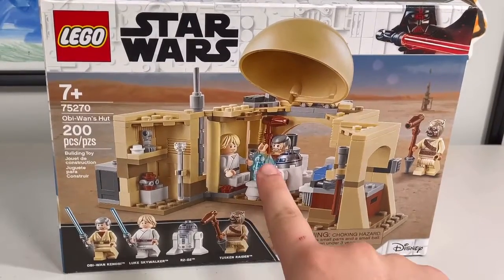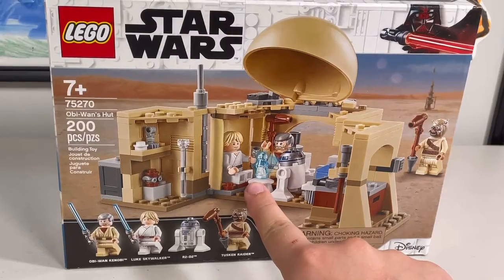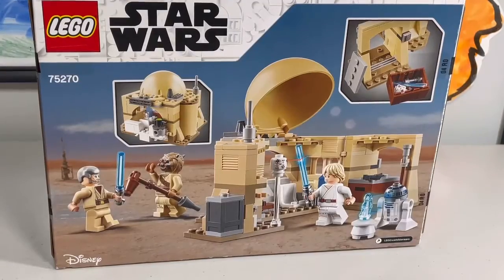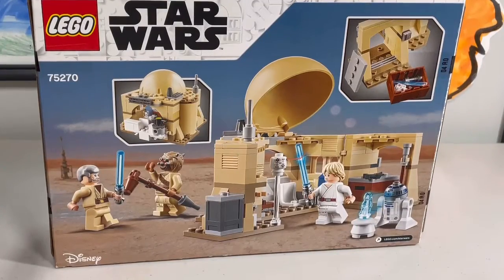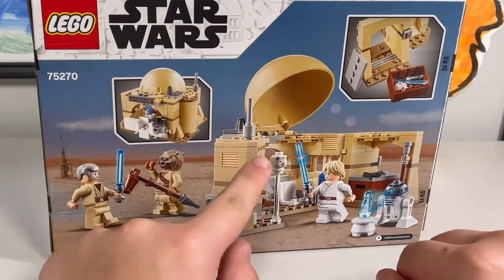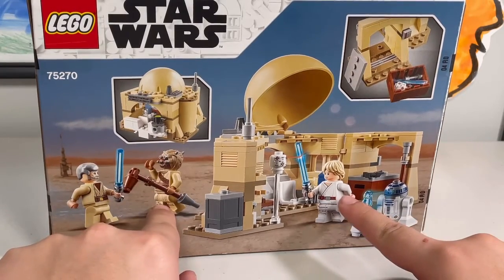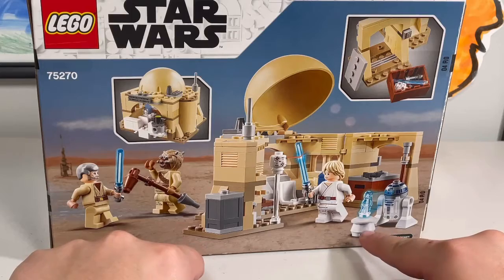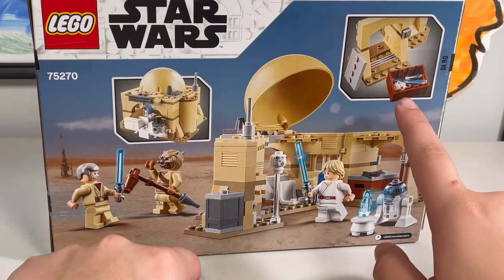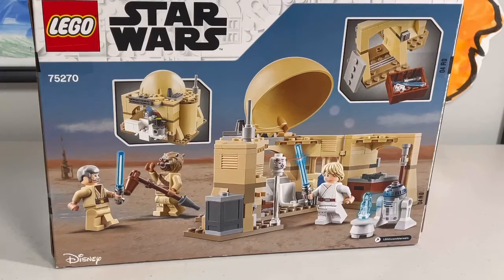As you can see, you're getting a very rare hologram piece of Princess Leia, which looks really cool. On the back of the box, I like how it shows everything — the hut open and closed. You've got Obi-Wan fighting a Tuscan Raider, Luke training, and R2 showing the film of Princess Leia, plus the training area stored in the crate. It looks really nice.